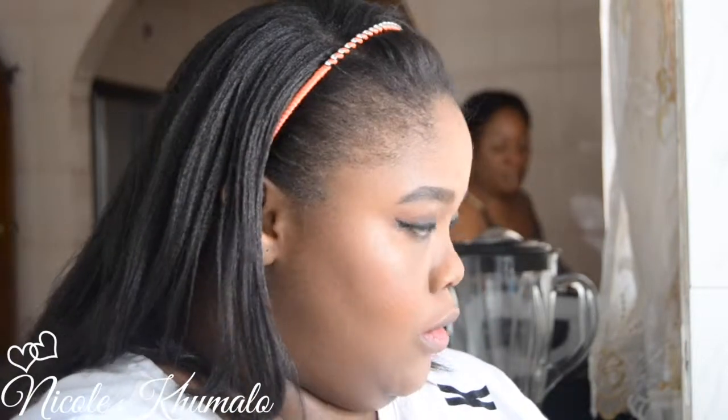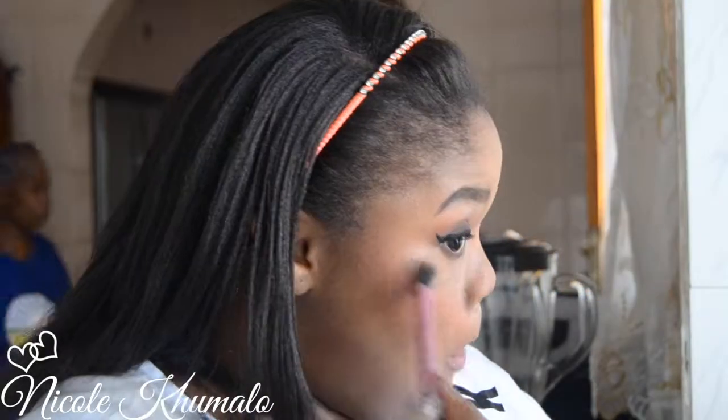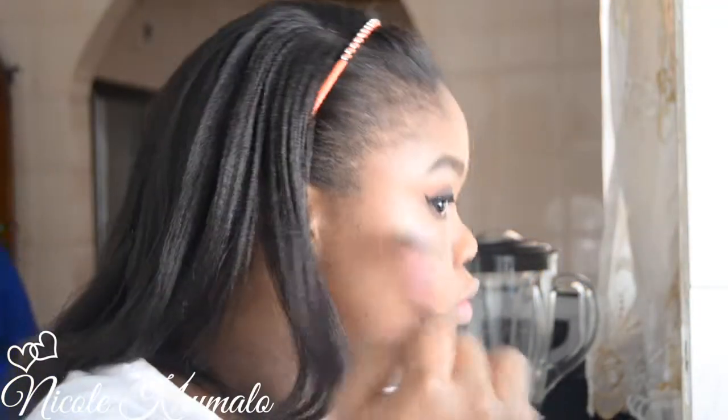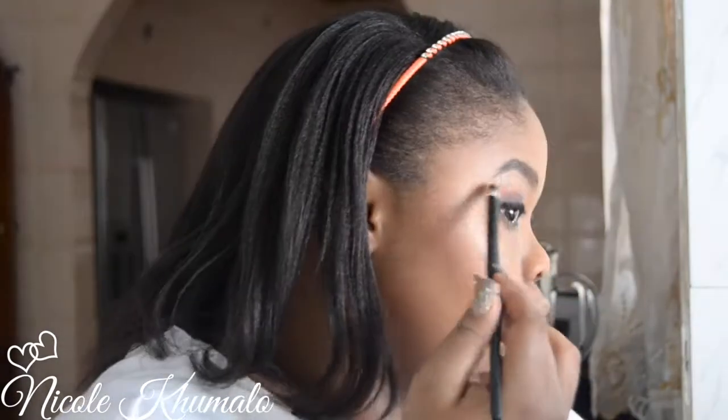Now I'm taking my MAC highlighter in Global Glow and applying it to the highest points of my cheekbones, my brow bone slightly, the bridge of my nose, the little point at the end of my nose, and my cheeks as well.